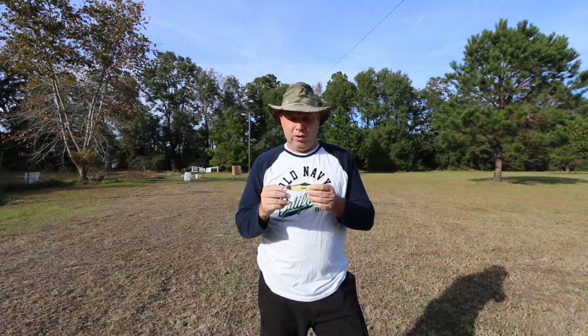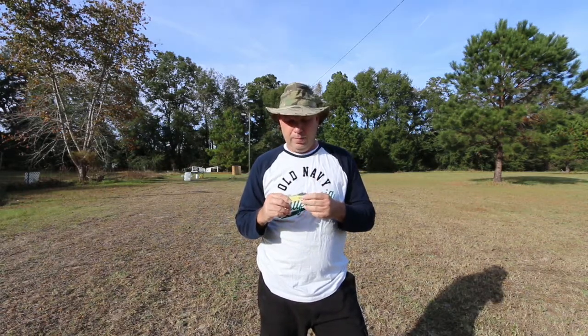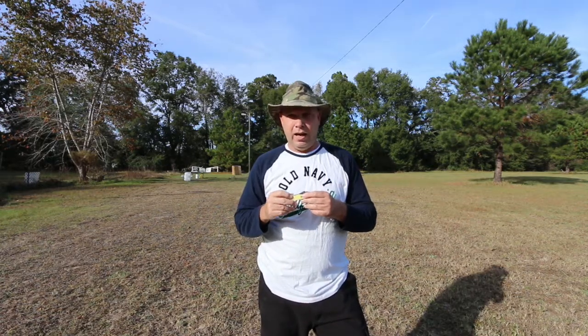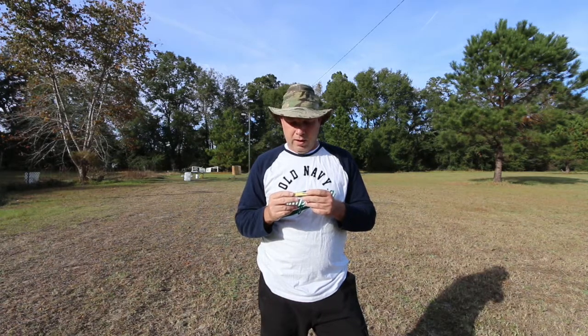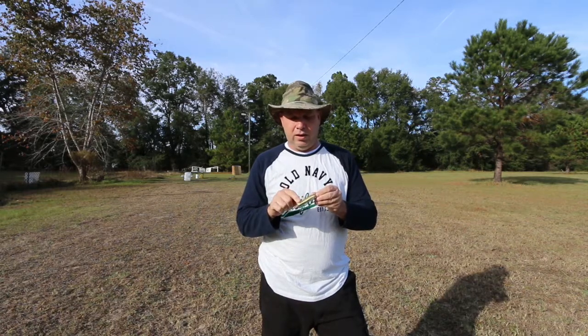I actually prefer to purchase the Case Stockman large, and I usually carry a Case Stockman large of some color or variety. I have several different colored ones. If I'm not carrying my Case Stockman, I'm carrying a Kershaw Leek, or right now I have my Buck 110 on.